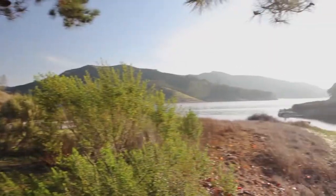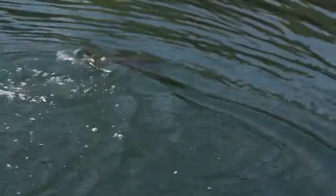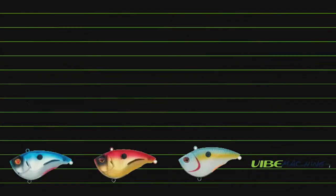Tested from coast to coast and proven to bring the action — action first. That's the Vibe Machine! A lipless crankbait that comes in two sizes.